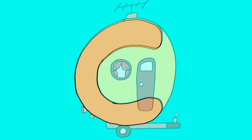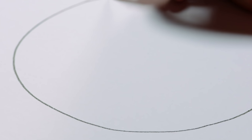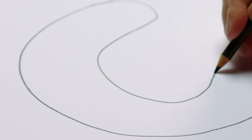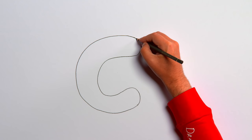C is for caravan. Let's start with a dark brown pencil and draw a large curve — that's the letter C. Now let's make it thicker by drawing another curve, following the shape all the way down to the bottom. How about continuing the line here and making a circle?